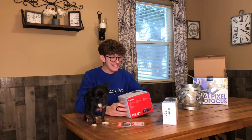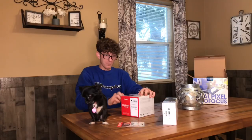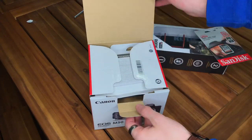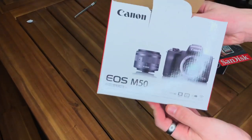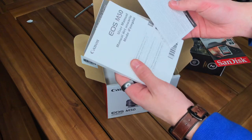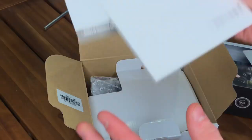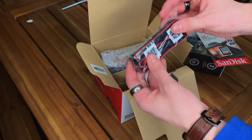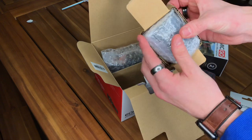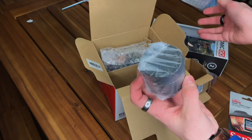The camera, guys — I got the Canon EOS M50! I gotta put the camera on a different angle. Look at this box, look at the camera. I've seen it at the store and I'm so excited. Obviously the manual — we don't need that though. Oh, the camera strap! And wait — is this the lens? It's the lens, guys!